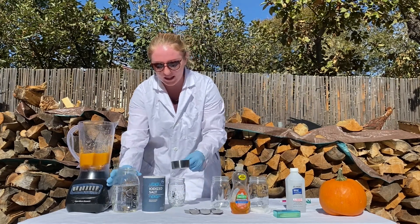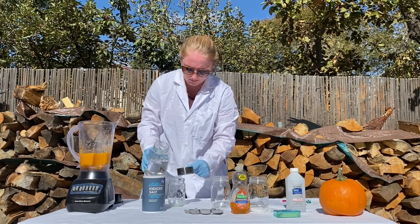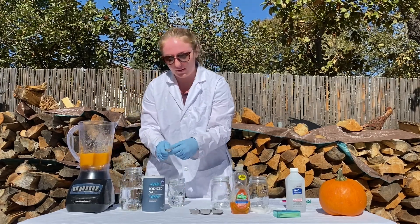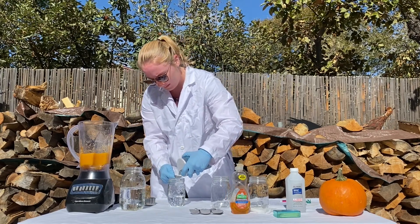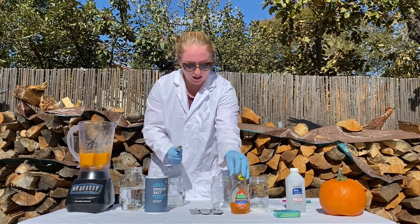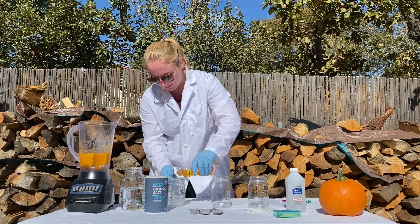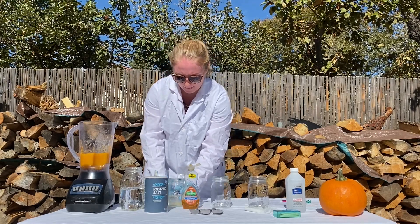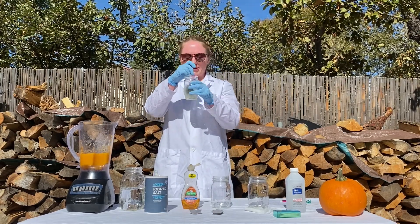To make this solution you're going to take half a cup of water, one teaspoon of salt, and two teaspoons of dish soap. Now you're going to stir this mixture until all the salt is dissolved.